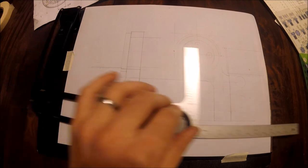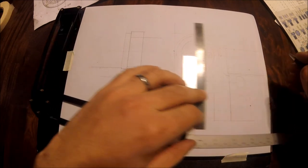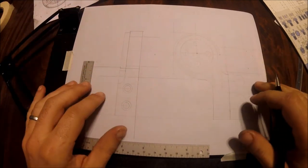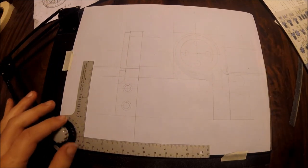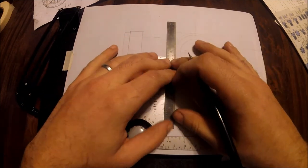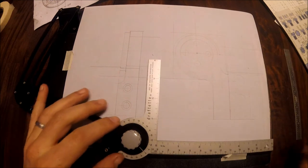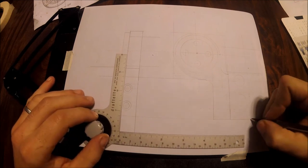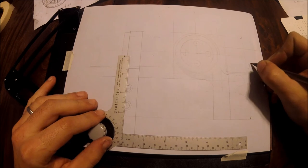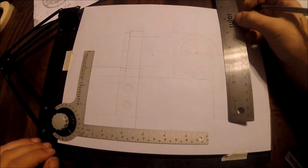Let me put some dimensions in here while we're at it. I'll keep it simple — I'd normally make a copy to dimension and use in the shop. Overall length is four and three-quarters. I'll use a regular mechanical pencil for the dimensions so I can erase if I want to make this look pretty again. Four and three-quarters — check.